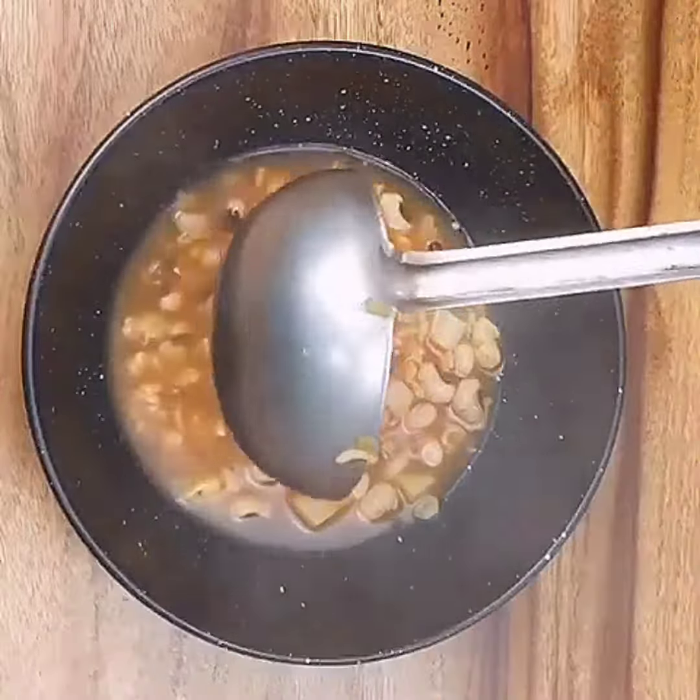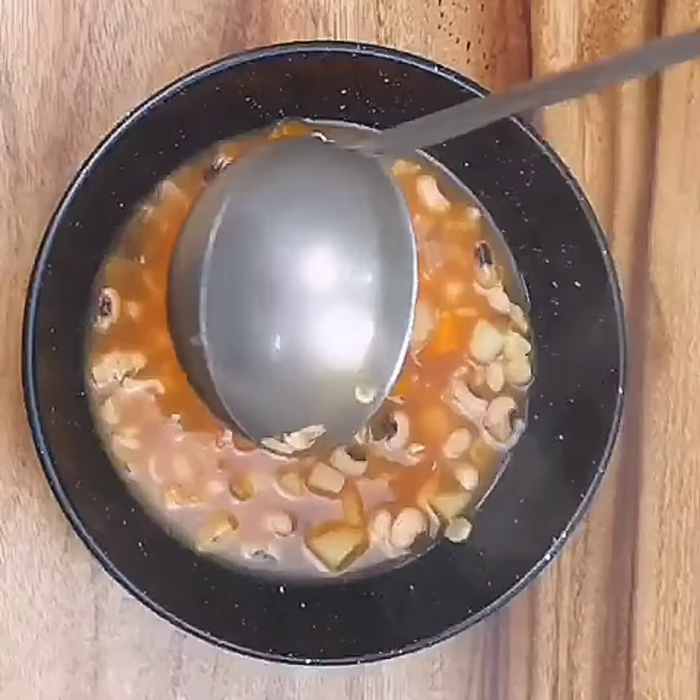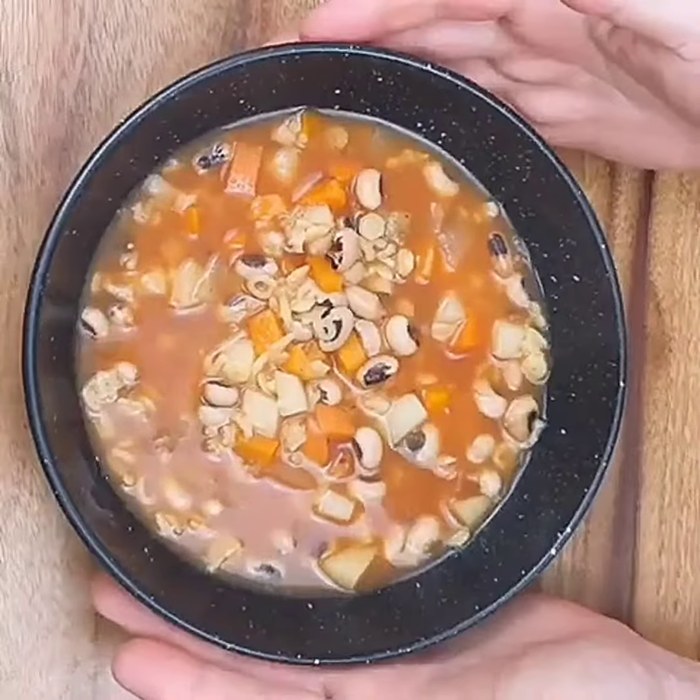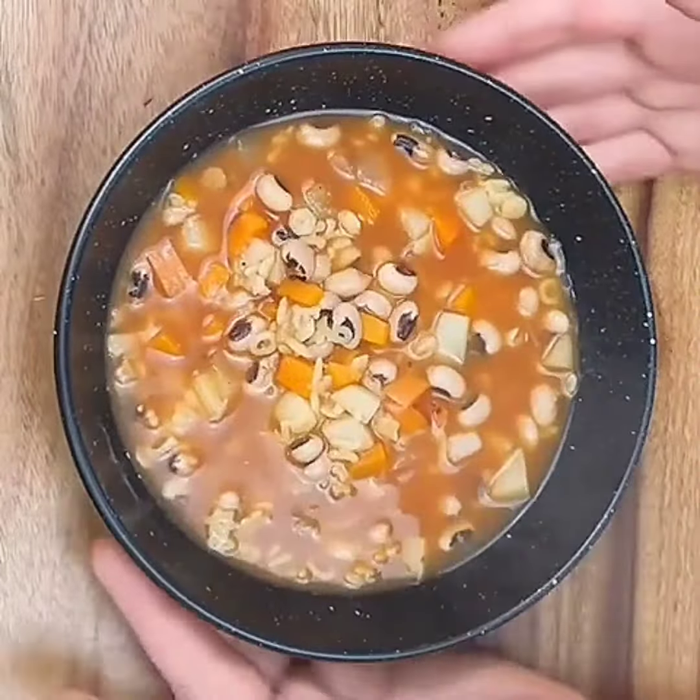Vegetable bean and alphabet pasta soup. Really, really hearty, full of flavour, warming comfort food.